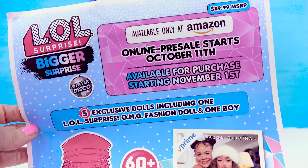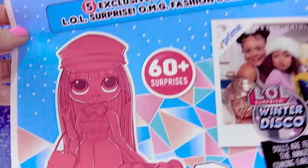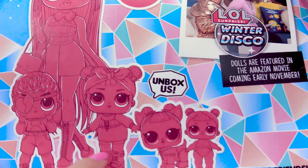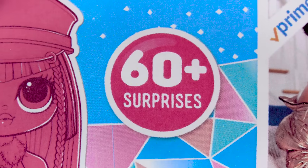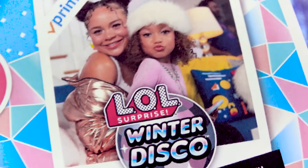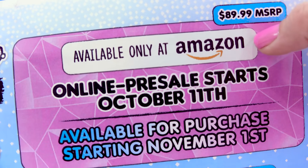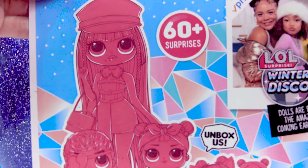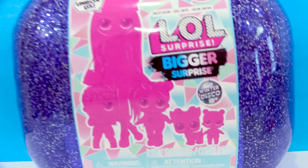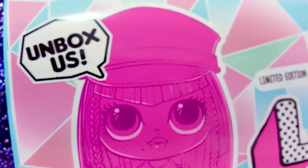They also sent along a little sheet with some information about it. I'm so excited — there are five brand new LOL inside of this family, with over 60 surprises. There's gonna be a new LOL Winter Disco Series and this whole set is available only at Amazon, so this will be an Amazon exclusive. I cannot wait to see what that OMG doll looks like. We are not wasting any more time — we are gonna jump into this super big surprise right now.